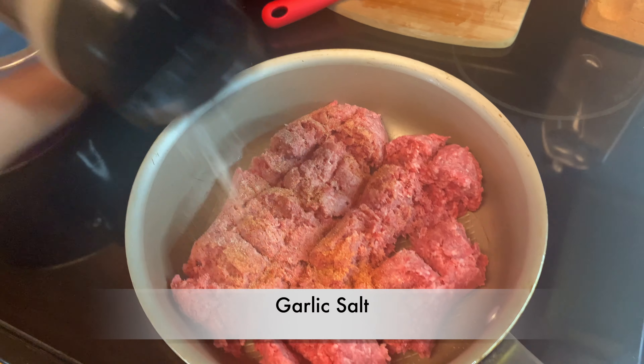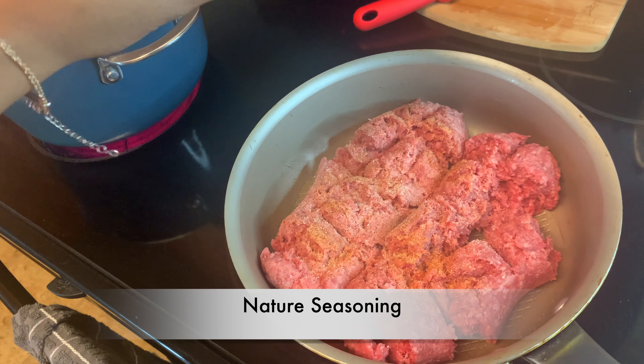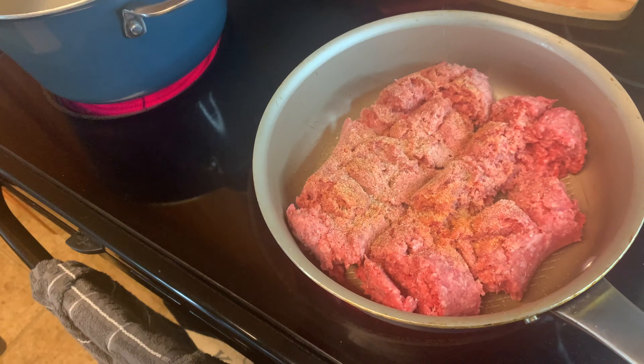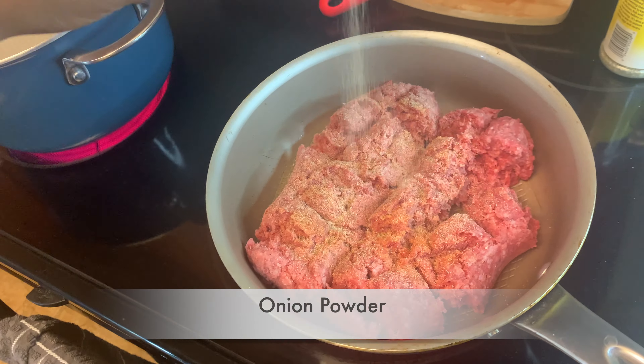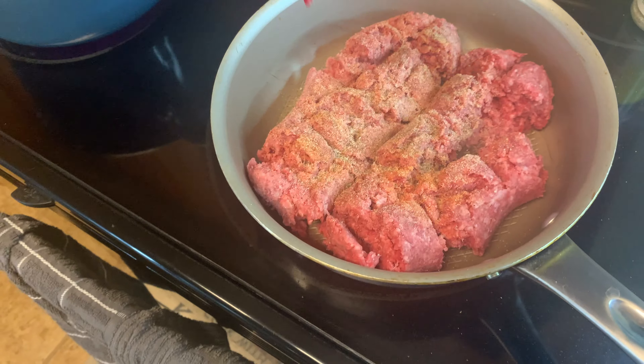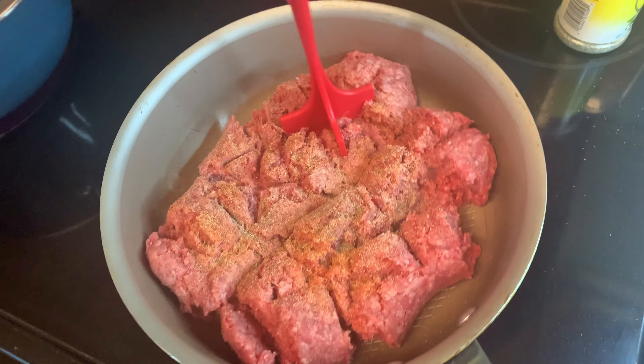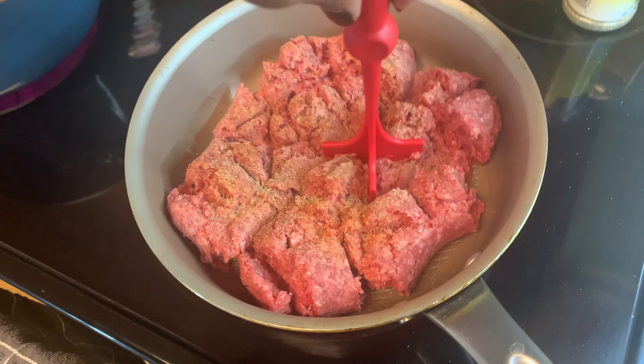Once we got the ground beef dropped in, we're gonna mince it. We're gonna add seasoning salt, garlic salt, some nature seasoning, onion powder, and sprinkle in a little black pepper.